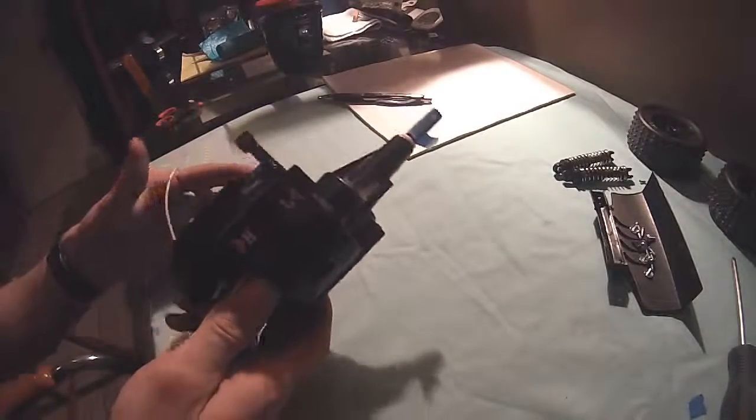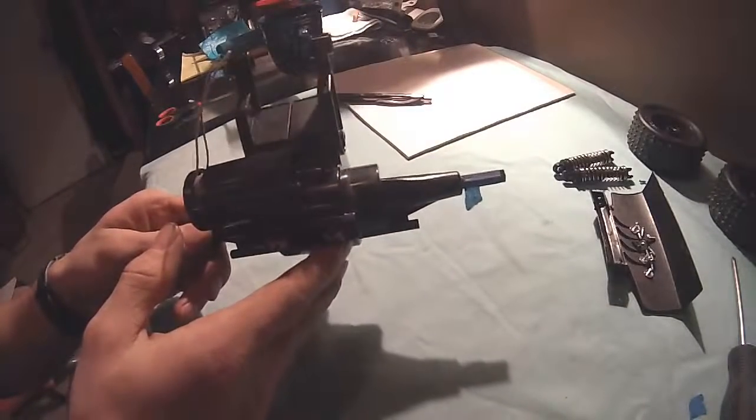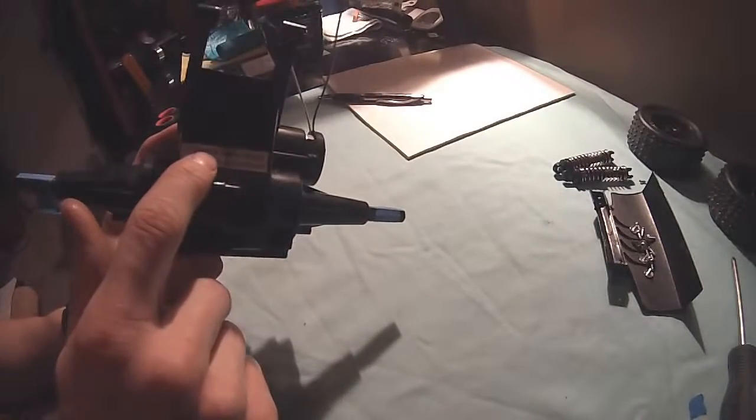Well, that's been a remote control car differential. Until further news, I shall talk to you later.